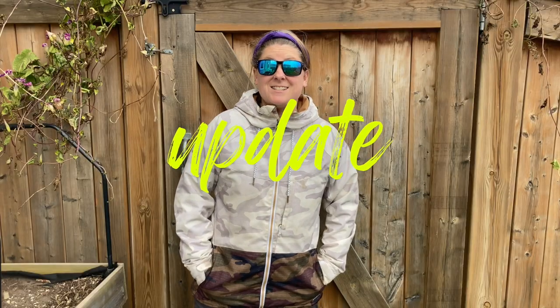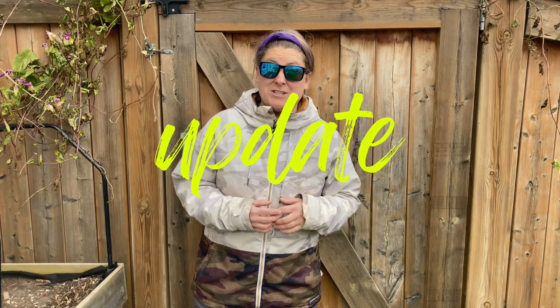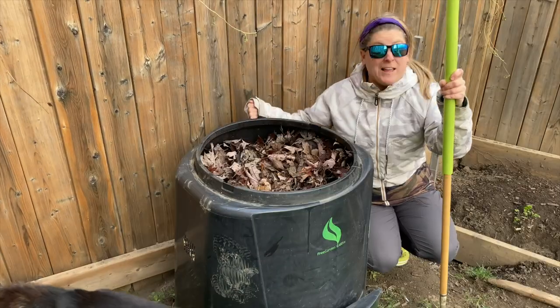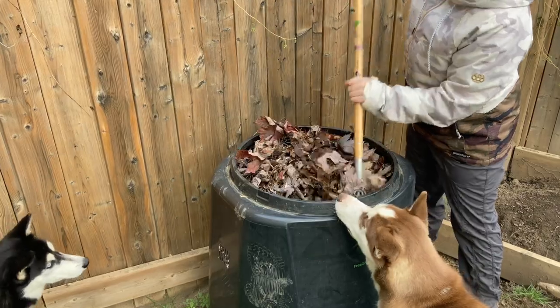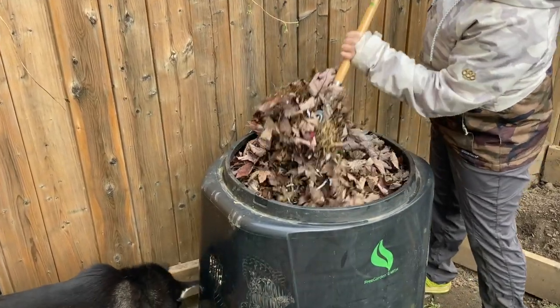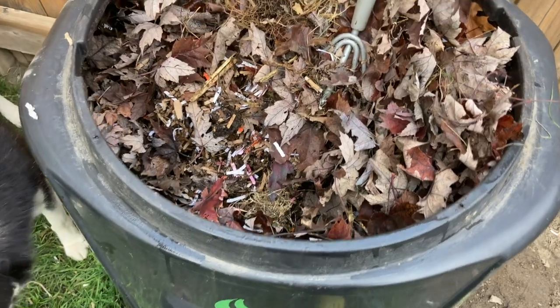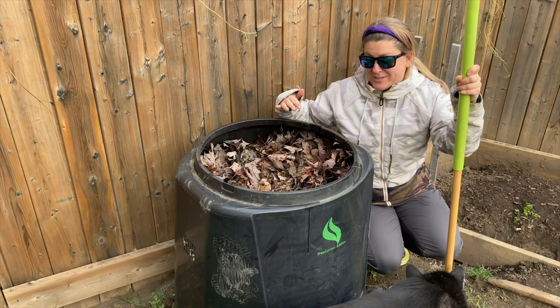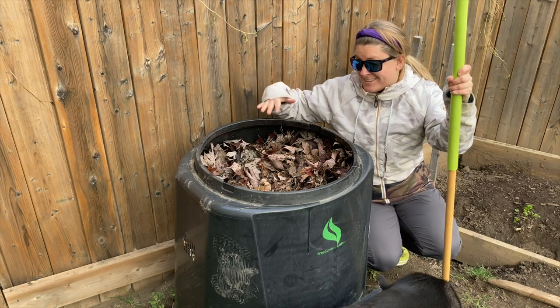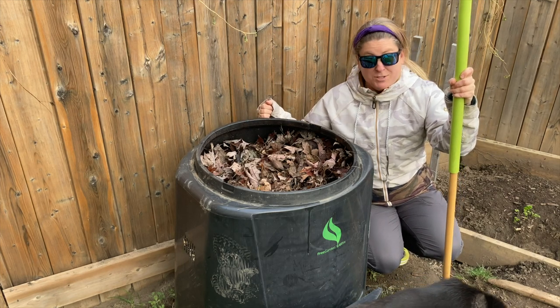It's been six days since I added all that extra material — all that cardboard into the compost. I'm just going to take a peek. Flies are gone. Not much is going on in this bin. Having the lid off for a couple of days, adding all of that cardboard and paper, and adding the dry leaves on top seems to have solved the problem.